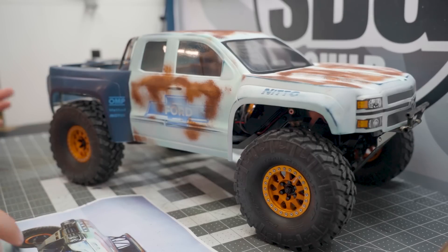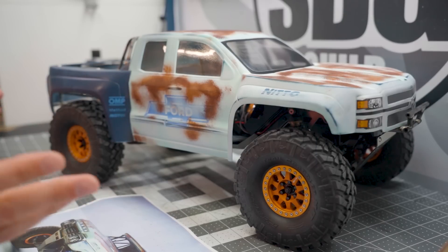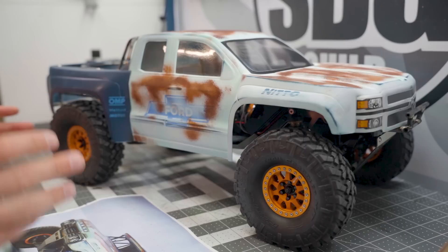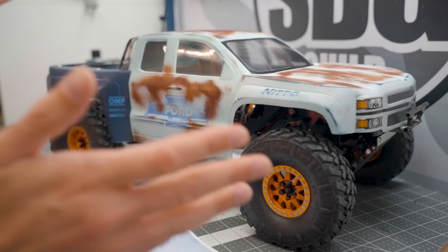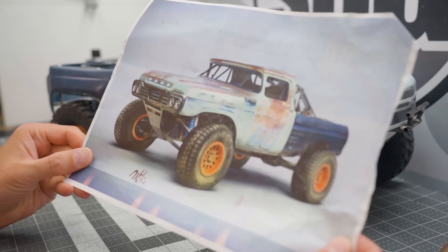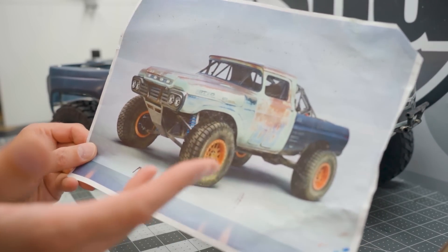That's on me. So, to keep something going with this chassis, I decided to take the new ProLine Chevy Silverado pre-runner body and ruin it by making this. I got this great inspirational photo. This is actually a 3D rendering from an artist named Nick Foreman. I'll put a link down below to where you can see more of his stuff. He's got a lot of really amazing projects that he's done in CG that would make for really great RC projects, so I might end up doing a few more.